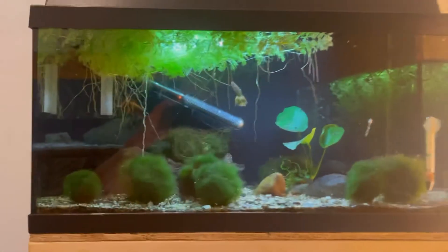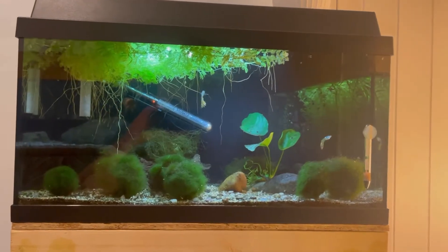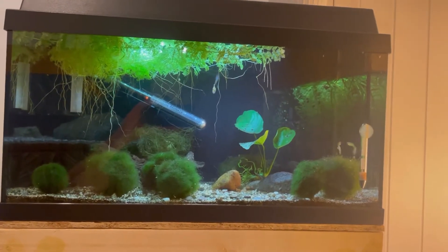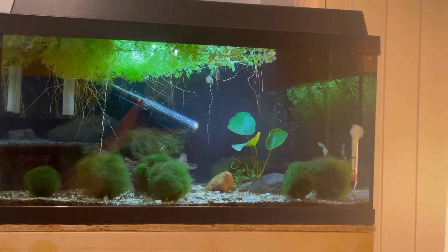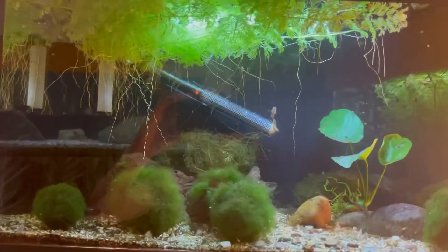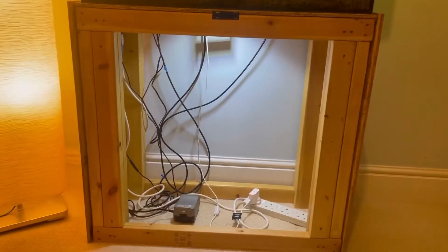This limna here is a floating plant and it works really well as one. If you can't grow floating plants - I can't even seem to grow duckweed - but that works really well. The roots come down and provide a bit of cover. Beautiful.